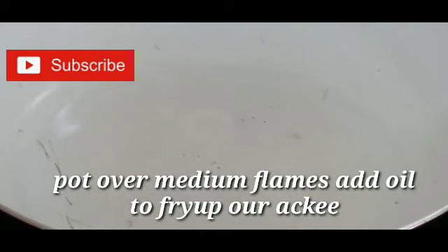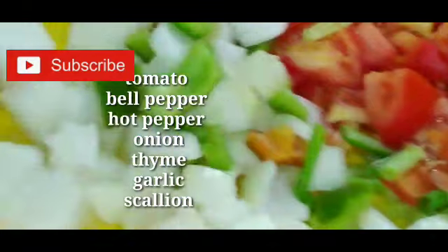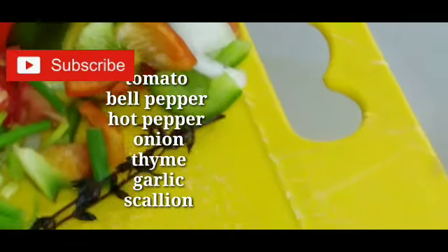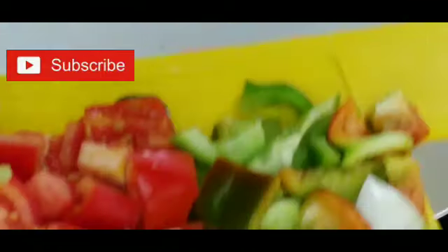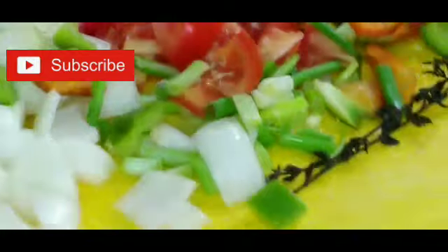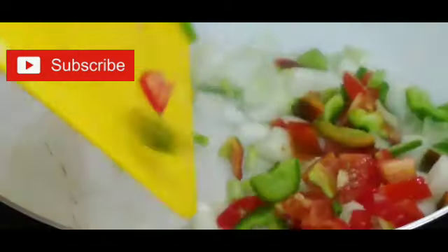Now to fry up my ackee and salt fish. I'm going to add some oil and pepper to my pot so I can season it. And remember the seasoning that I showed earlier — we have tomato, bell pepper, garlic, a piece of thyme, scallion, and some pepper. So we just go into the oil to heat up, then we will add all these goodies. We just allow them to sauté and then we can add our salt fish.